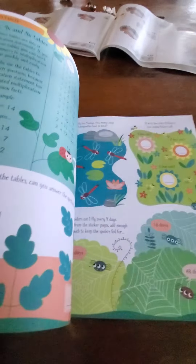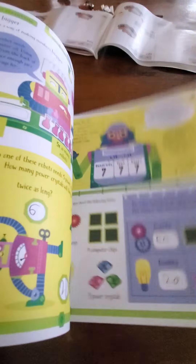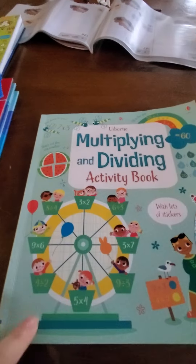There are different fun activities, and it also has stickers in the back, which are kind of fun — just a way to make learning a little bit more inviting and fun. So like I said, we have the addition and subtraction one.